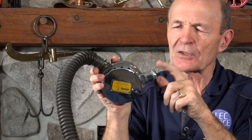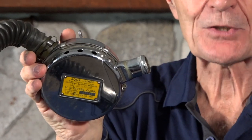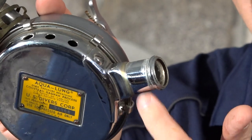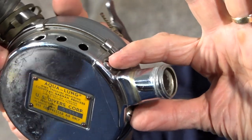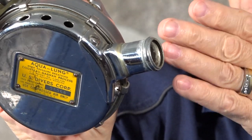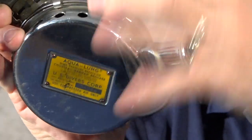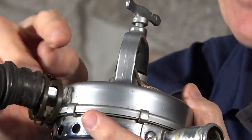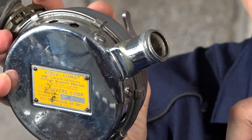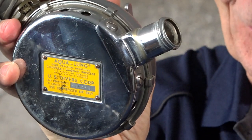Take a look at the exhaust spigot — we'll call this a spigot — this piece that goes to the exhaust holes. You may notice that this is actually detachable. This exhaust spigot is held on by two screws to the body. Later models, very soon after this, that wasn't the case — the spigot was welded right to the box, like the intake side here. But on this particular one, you can see the screws — it's detachable. This detachable exhaust means it's a very early regulator.